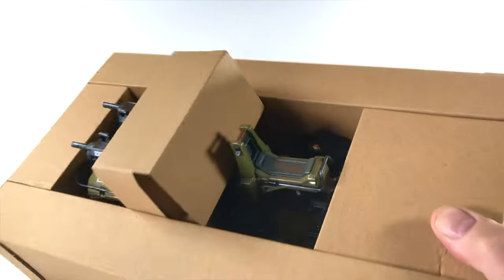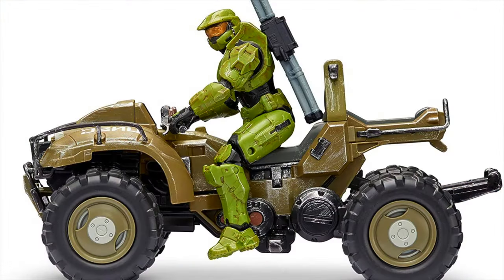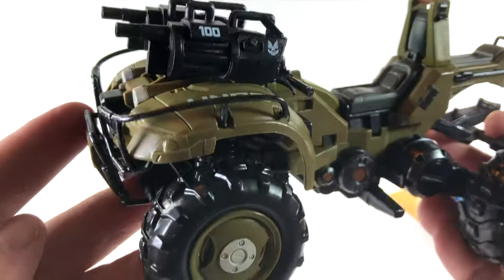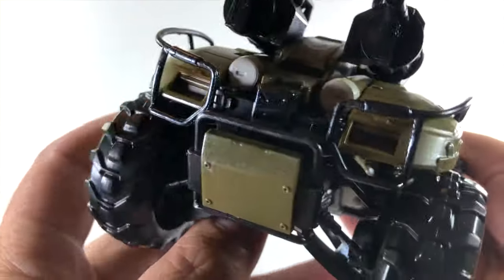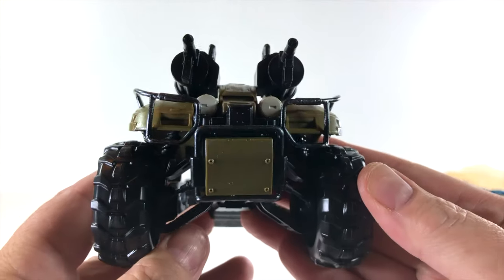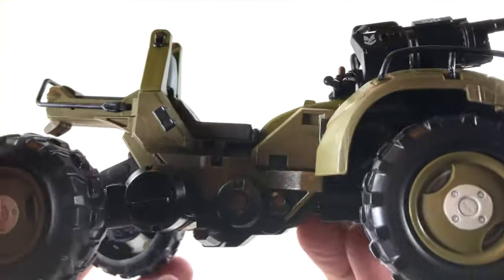First, we're going to take a look at this Gungoose. It is just one piece, pre-built — why not? I would like to see this compared right next to the Mongoose that released last year with the Master Chief, and they look almost identical. Obviously the Gungoose features guns. I never really used the Gungoose in Halo 5 or Halo 2 Anniversary, I always thought it was quite weak, but I'm definitely looking forward to how they balance it further in Halo Infinite. This thing is beautiful — those paint apps.